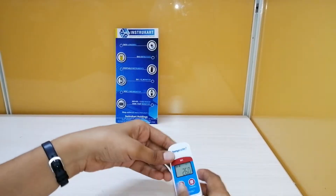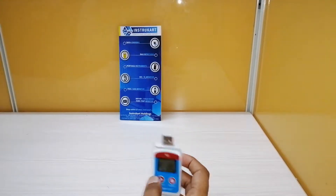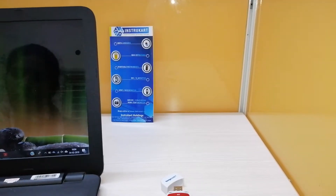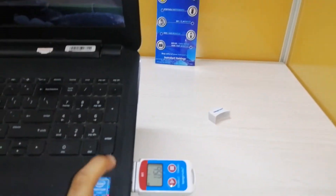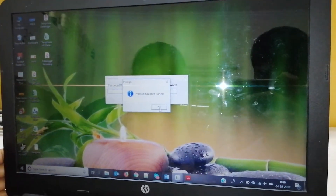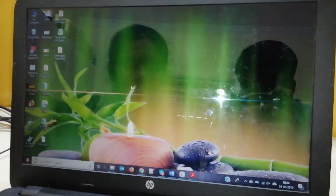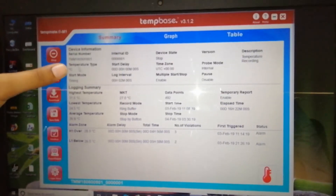This is the cap provided for protection of the USB. This data logger has many other parameters which can be set using the software. This is the software used for this temperature data logger. When it is connected to the PC it shows the USB connection, and it is password protected.